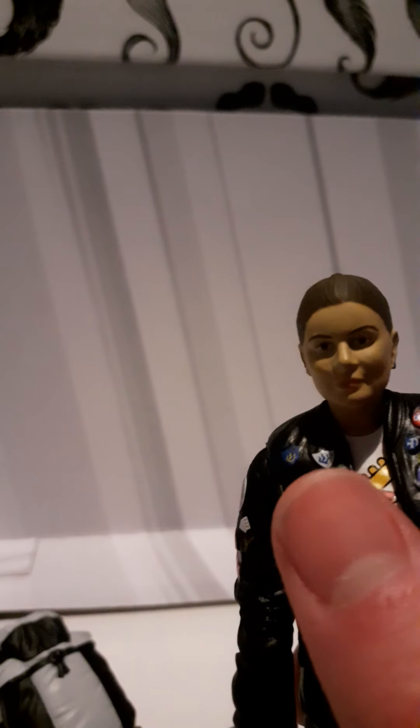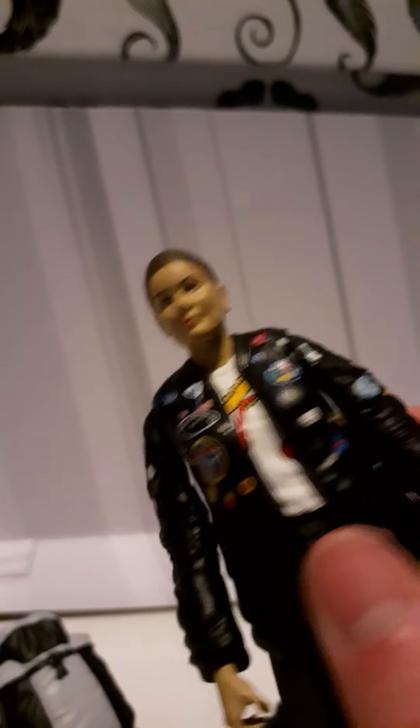The jacket has all the badges present, which is really great attention to detail. If Character Options can do this and pull it off in a BnM set, I think this figure is actually much better than the standard release - I'm really glad to get it. The jacket also has the T-shirt underneath, which I think is accurate to the story Remembrance of the Daleks.